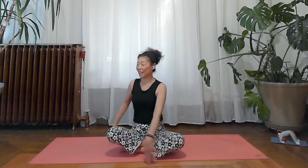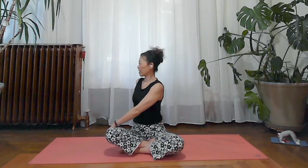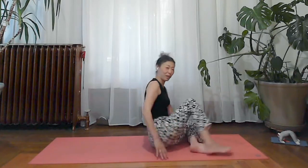Inhale, coming back to center. If you like, switch by crossing your legs to the other side — gentle twist, right hand against your left knee, left hand behind, and inhale to gently lift the crown of your head. Exhale and gently twist your spine — nothing forced, just a gentle movement. Inhale to sense your sitting bones on the floor, exhale to sense the spine twisting. Two more breaths, then inhale coming back to center.